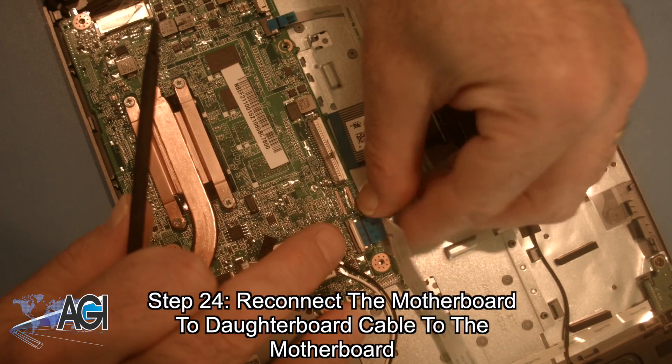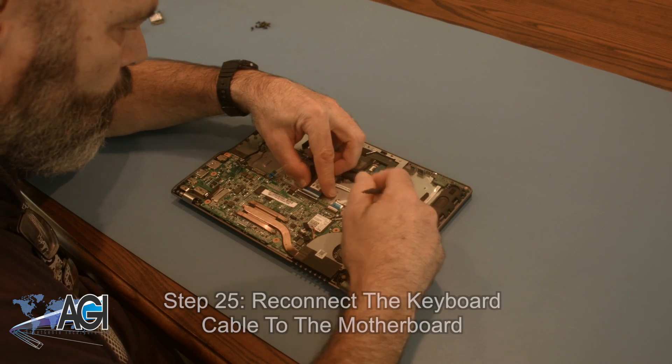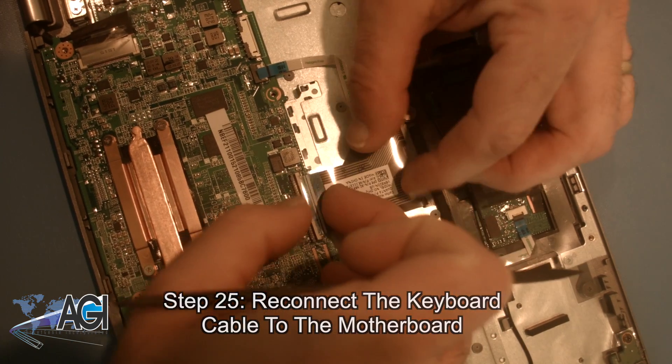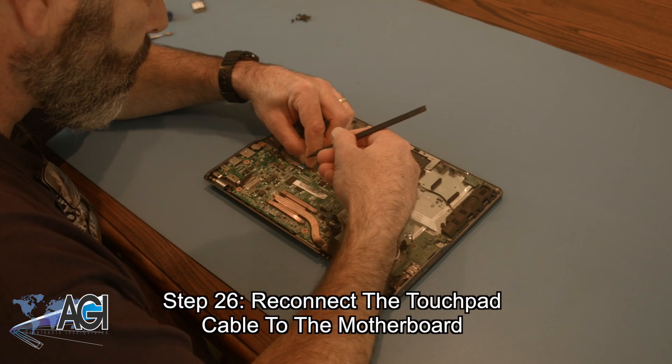Now, you will reconnect the motherboard to daughterboard cable to the motherboard. Next, you will reconnect the keyboard cable to the motherboard. Now, you will reconnect the touchpad cable to the motherboard.